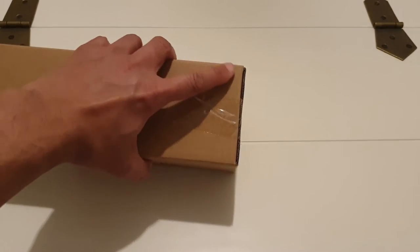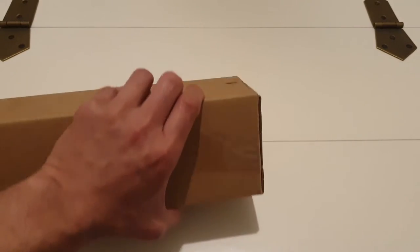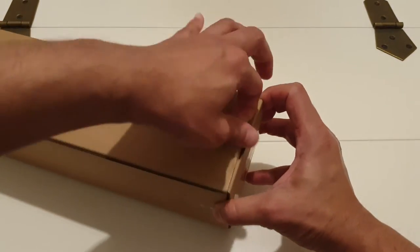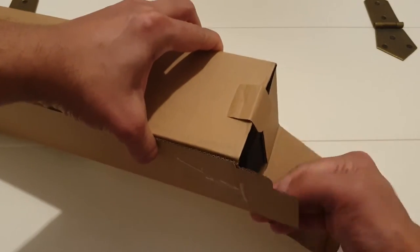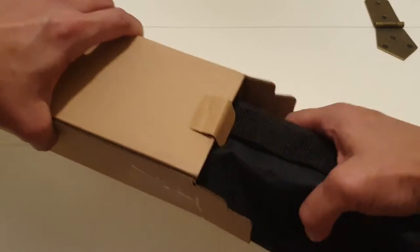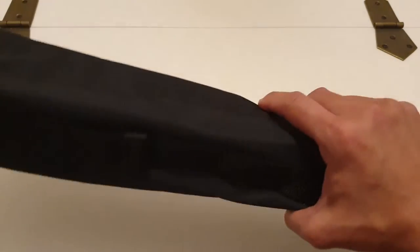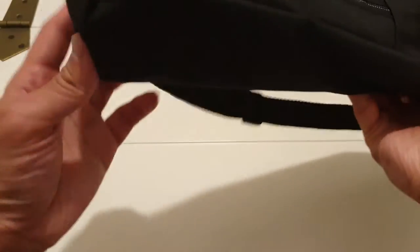Let's go ahead and do this side as well and we'll see what this contains. Now this tripod is available on Amazon right now for $19.48 — I purchased it for a little bit cheaper because there was an offer. Let's unzip it and see what's inside.